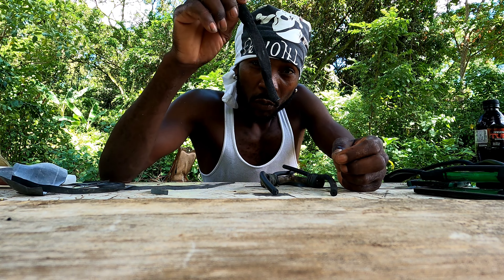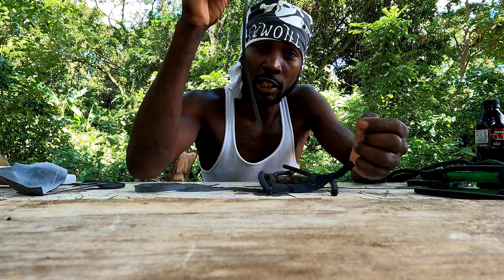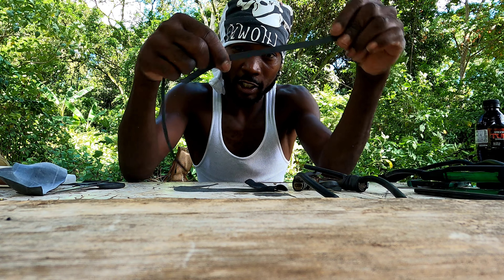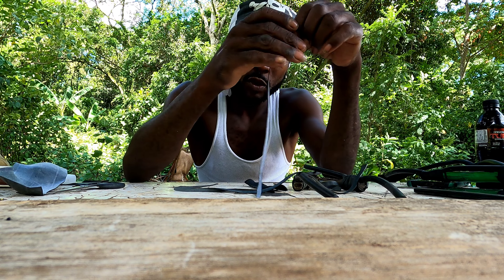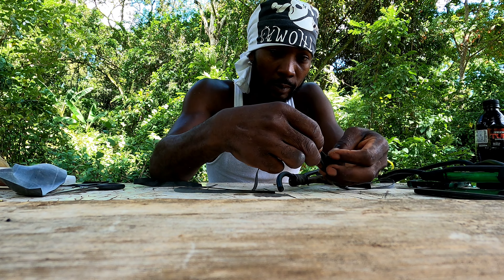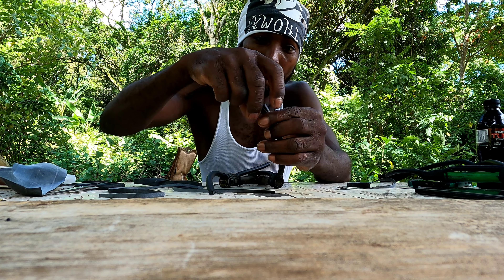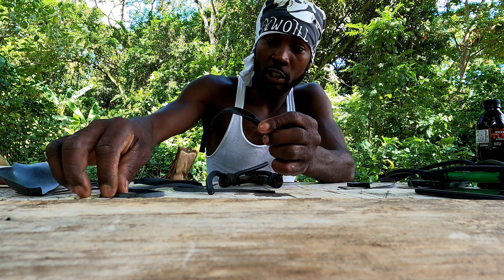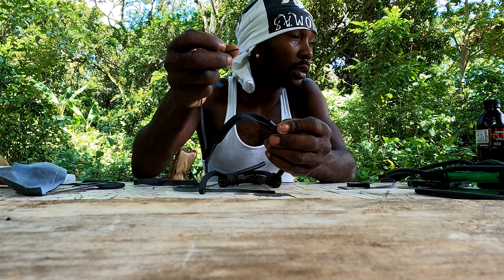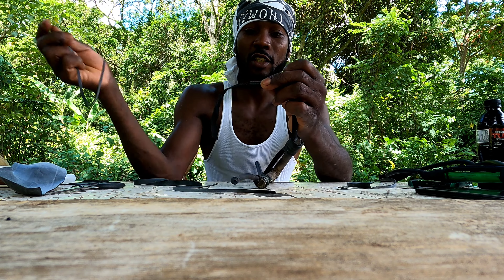Alright guys, we're gonna tie the bezel on right now. The piece we use to tie the bezel is more thinner than the piece we use on the stick itself. This piece is thinner, this piece is thicker. So we're gonna use the thinner piece to tie the top — just like that. We need just one inch into the bezel and we are good.